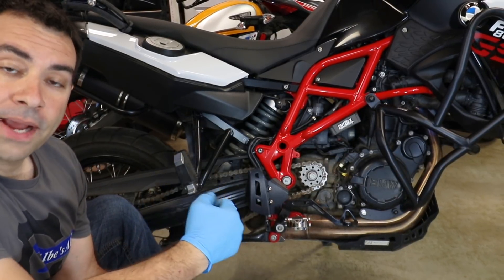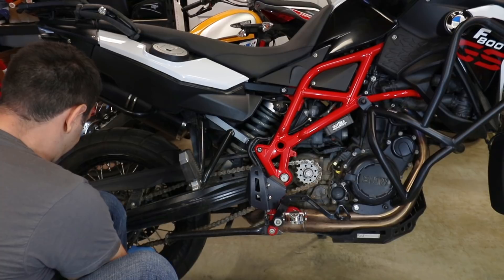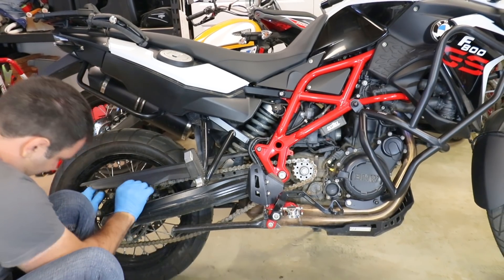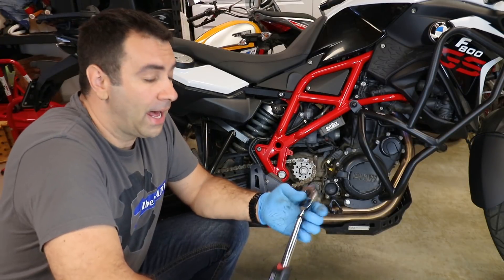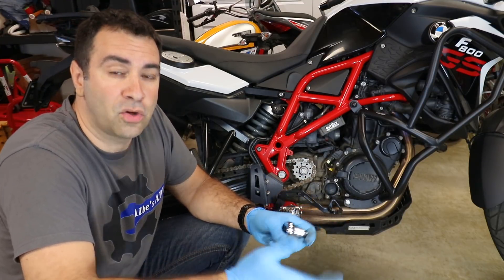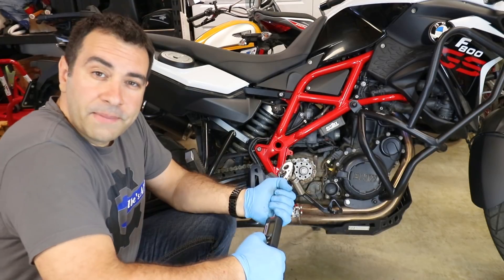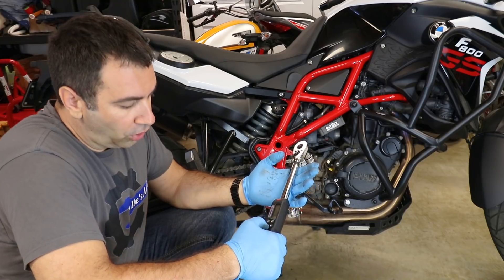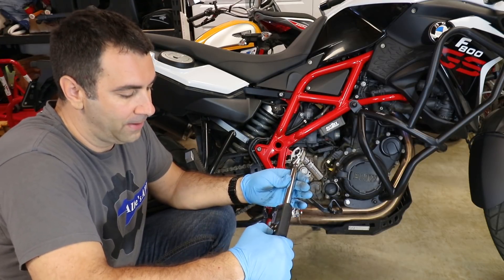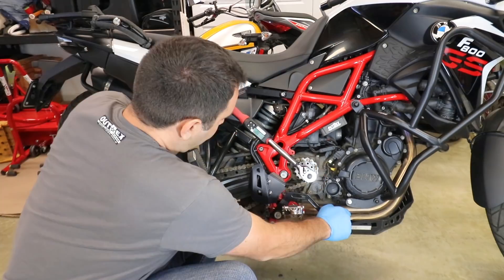Put the chain back on the rear tire so I can get some resistance when I tighten the bolt. Now that the chain is back on the rear sprocket, I can torque that bolt to spec. BMW requires 50 newton-meters or 37 pound-foot of torque. I'm using a digital torque wrench which I can set to either newton-meters or foot-pounds — I'll set it to exactly 50 newton-meters. Apply pressure on the rear brake and torque it.